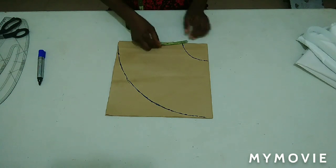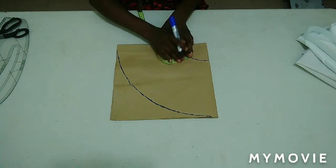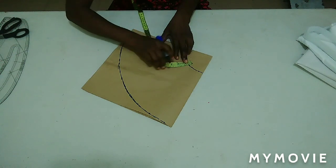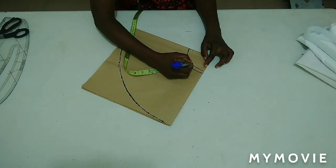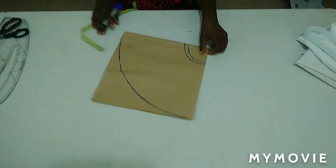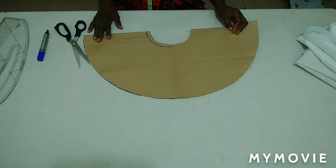I'm going to add half inch seam allowance to the upper part — that is the allowance I'm going to use to join it to the basic sleeve part. I'll connect it. After doing that I've cut it out. Here is the full circle we are talking about.